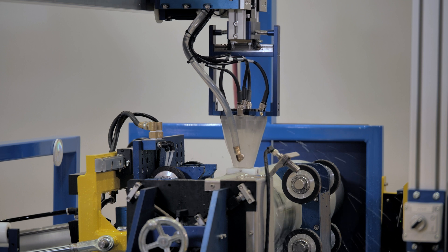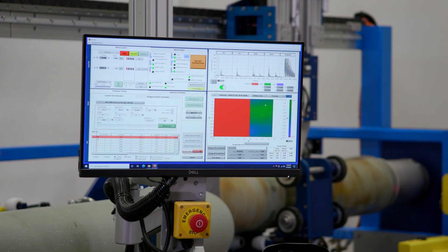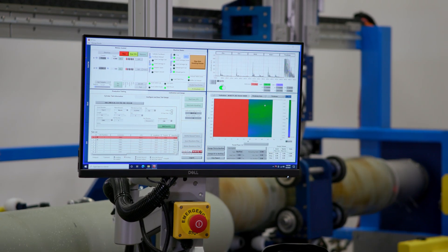Our water reservoir is about 40 gallons and we have an internet connection. These four utilities allow us to support the machine, make sure that everything runs efficiently, and really not use too many utilities at site.